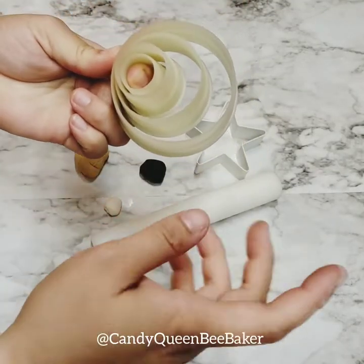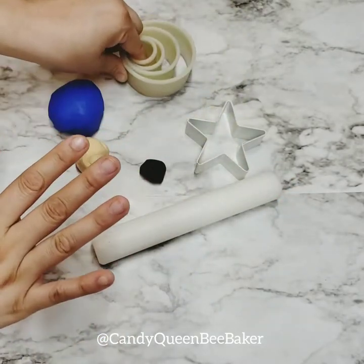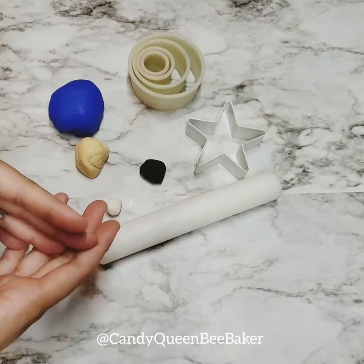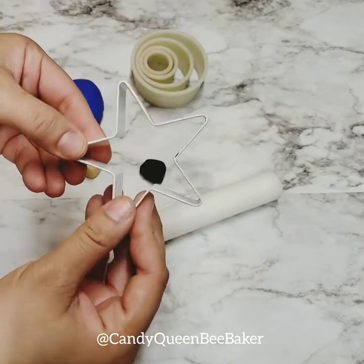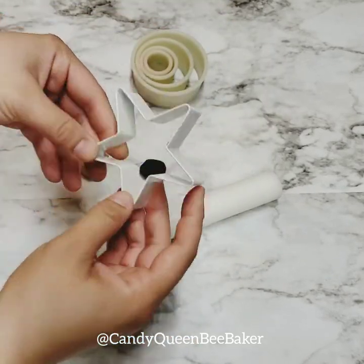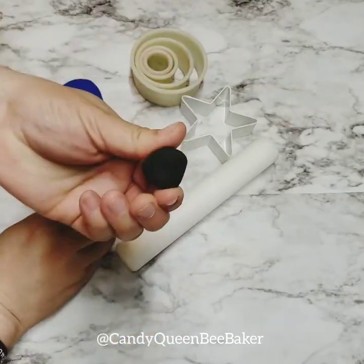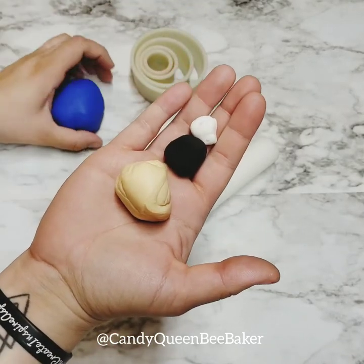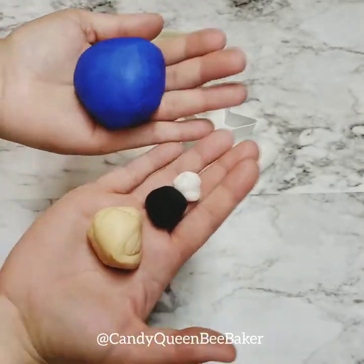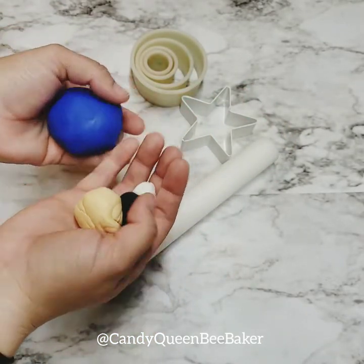We are going to need a few circle cutters. This is a three, this is one and a half, this is the one, and this is a half. It doesn't have to be that size, but I recommend these sizes if you want a bigger head of Sonic. We also need a star cutter about two to two and a half inches, a rolling pin — a small one preferably — black fondant, white fondant, some beige or tan or ivory fondant, and some blue fondant.